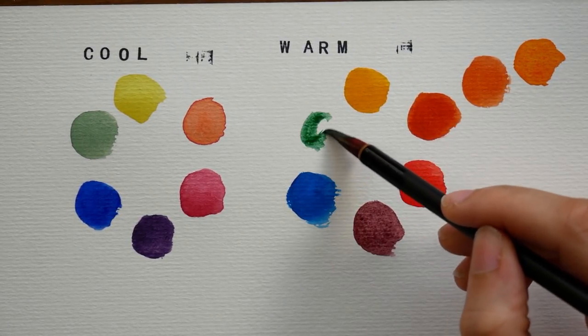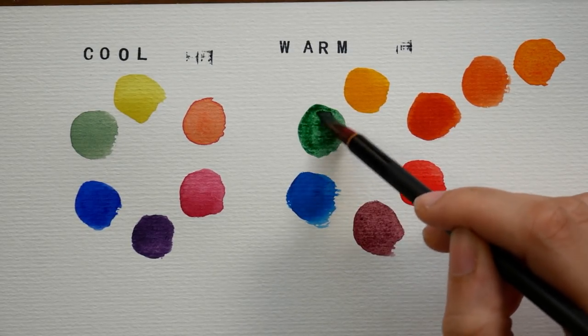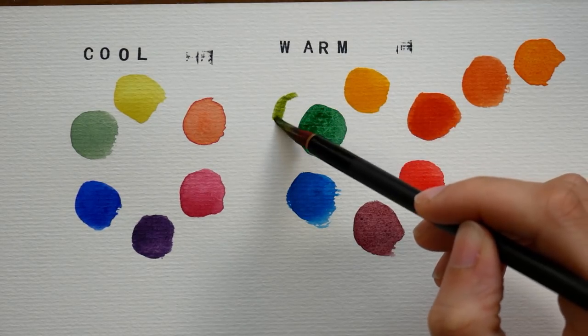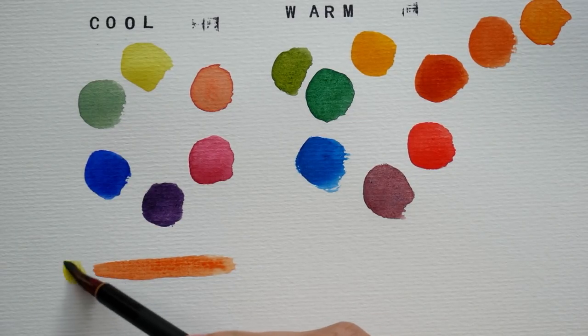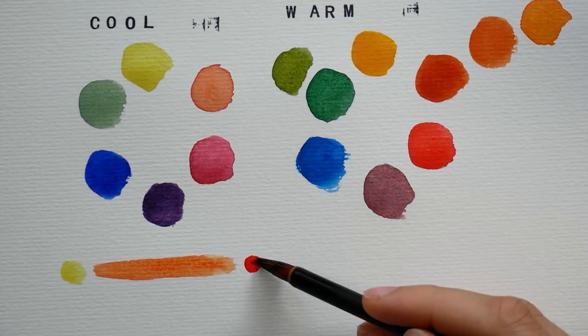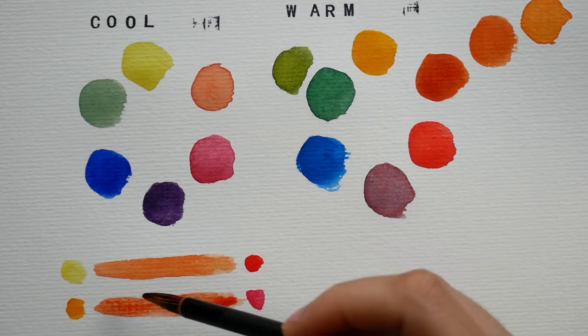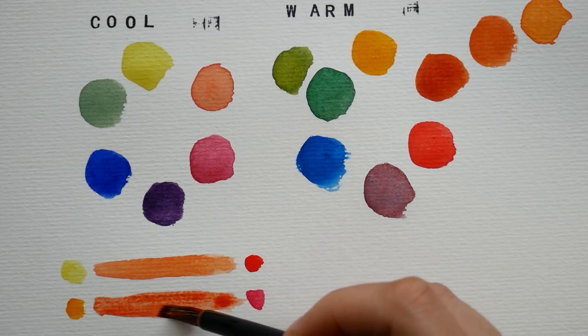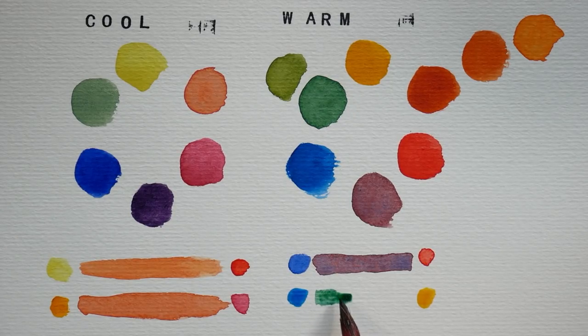But the general idea I wanted to show you was that even just varying the temperature of your primary colors can really diversify the range of colors that you get. Because this particular set includes all six colors, it's a really great way to learn to mix watercolor. It really helps you learn how to mix not just secondary colors like orange, green, and purple, but also a wide variety of colors — browns, blue-grays, and all kinds of fun flesh tones. I think it's a great place to start with really high quality paint.